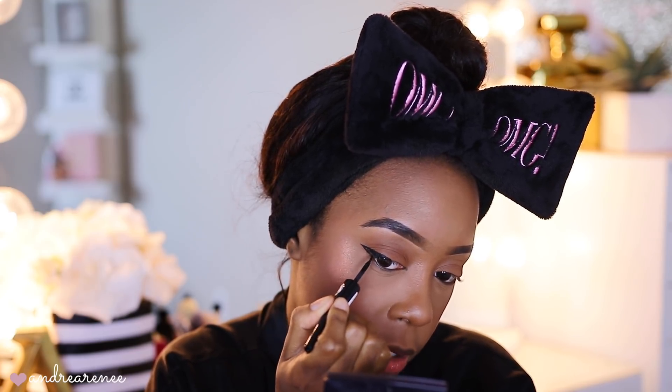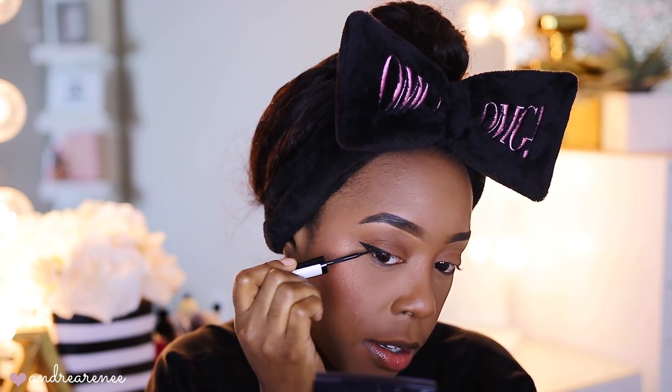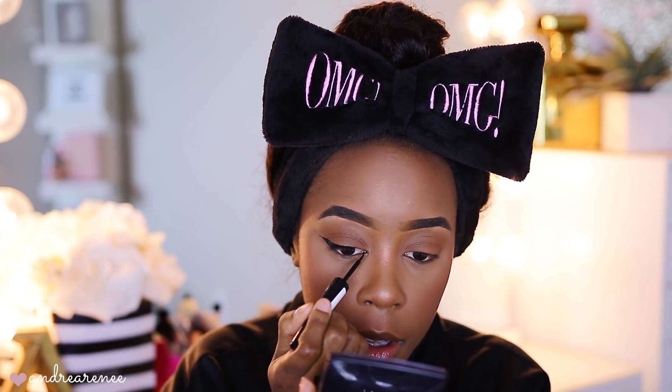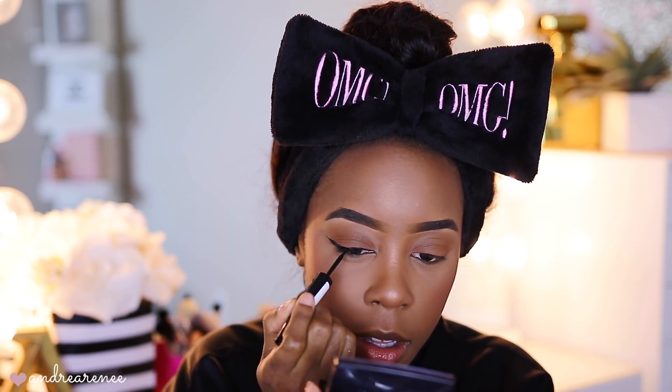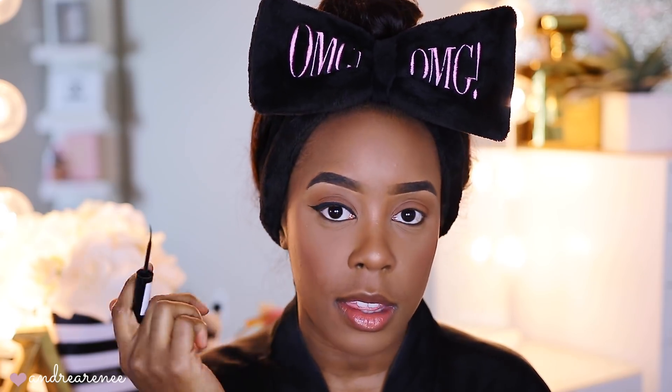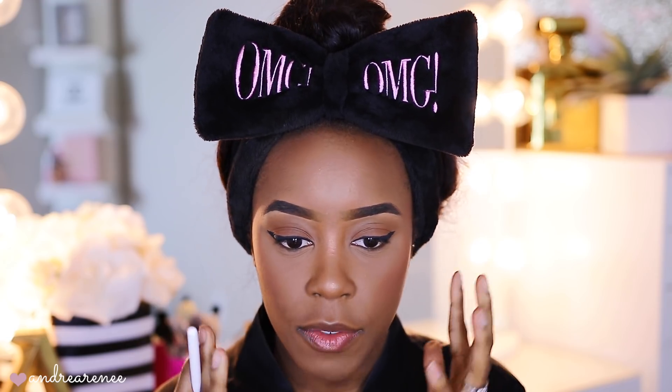A lot of people like to do their wings differently — this is just how I prefer to do mine. Then I pretty much just trace the top of my lash line. It is okay if you mess up because we are going to be going over everything with a black shadow. This eyeliner dries down pretty quick, it's really matte and I love it. I'll go ahead and do the other eye and be right back.